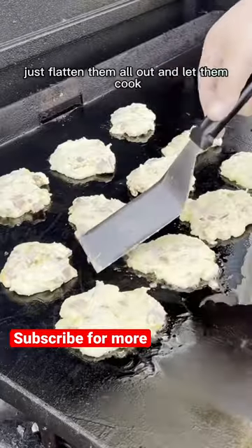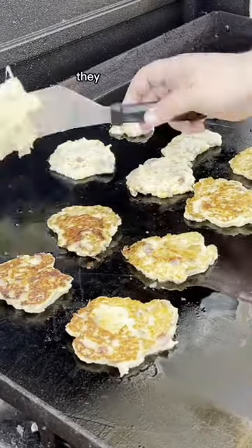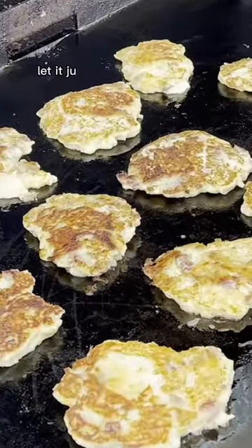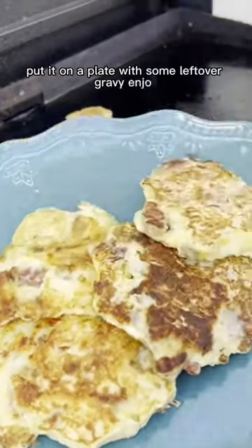Let them cook, they look really nice. Flip them over and look at that coloring — they look so good, super excited for these. They look phenomenal. Put it on a plate with some leftover gravy and enjoy.